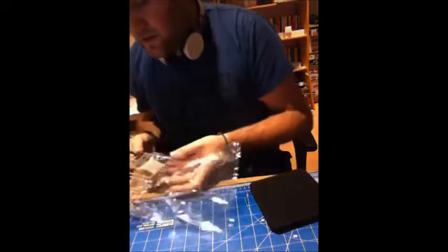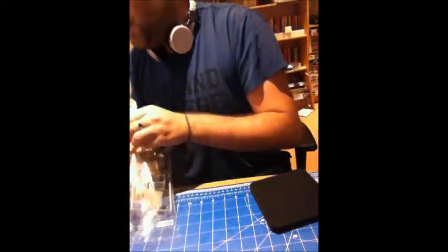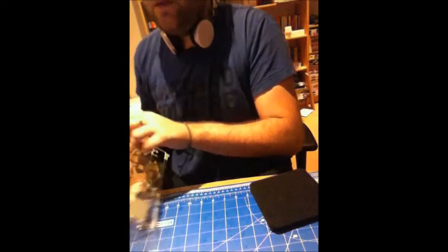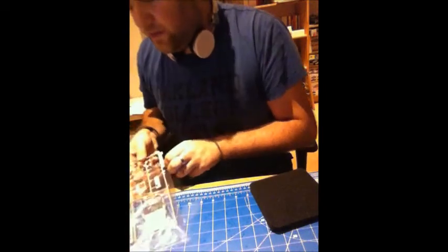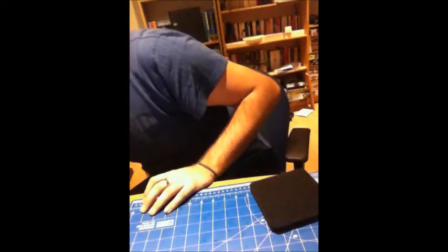For an older Dragon kit and for the price I paid — I got this on eBay for 10 euros, and including shipping it's 12 euros — so that's a reasonable price, I think.